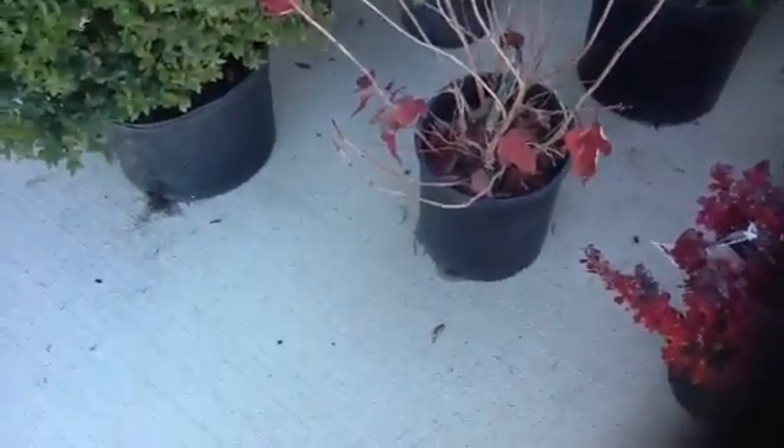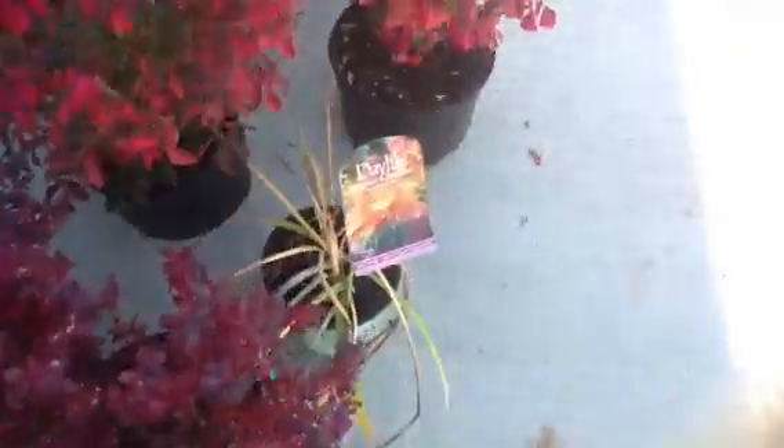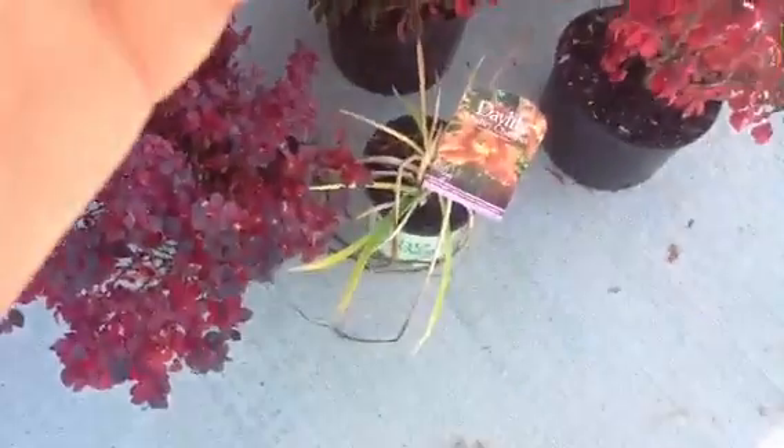That's a snowball bush, and then two of those are the Concord Barbary, and then two burning bushes and an orange daylily, and a purple butterfly bush. Then I don't know what that thing is — it was on sale for three bucks, so I figured we could put it somewhere. And then that's a Barbary. I'm gonna be digging till I'm 80.